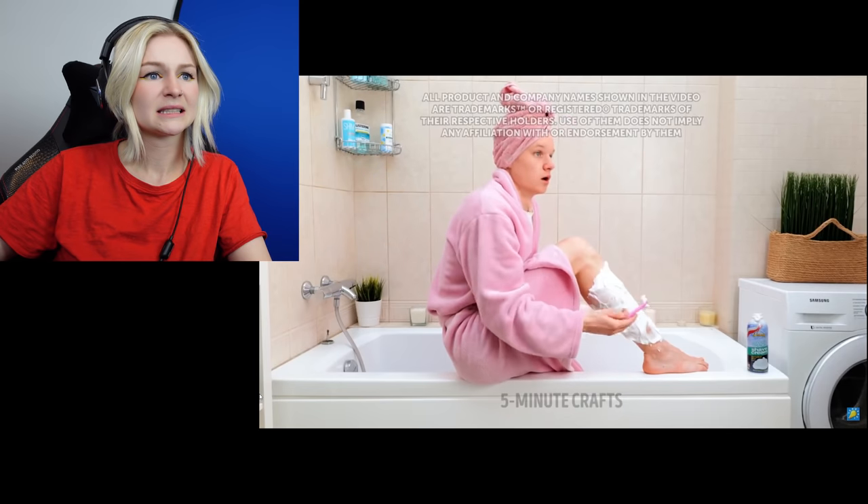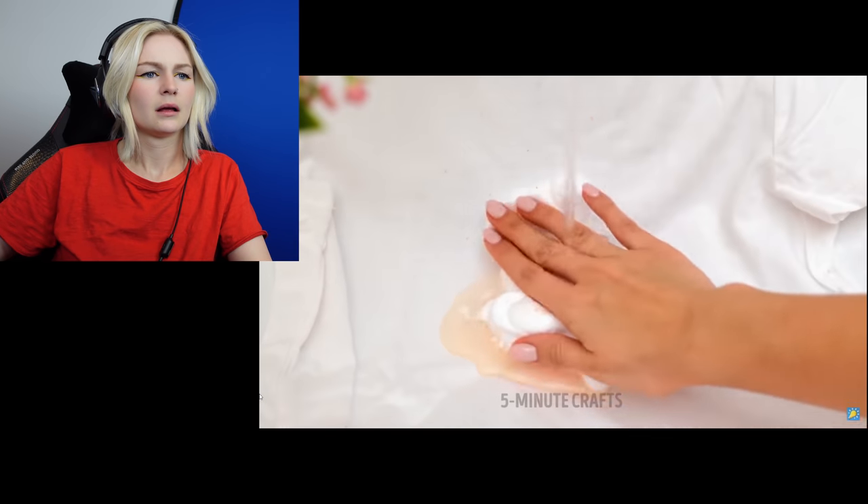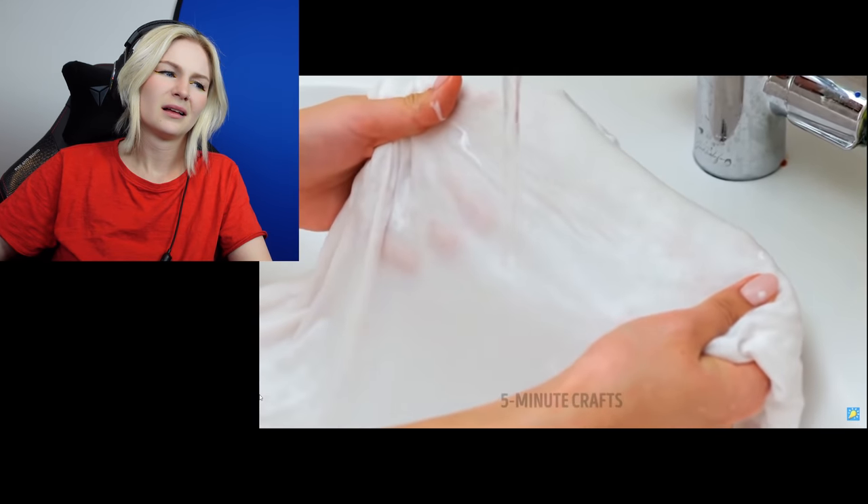Oh no. Okay, first of all, was that ketchup? Was she eating a ketchup sandwich? Because... cool. And then she just looked and she threw the bread. Can we get a replay on the throwing of the bread there? So now it's all over her carpet. I guess she's got to go get her vacuum again to go clean that up. What's the solution? No. Just go to the store and get a Tide to Go stain remover. They're like two dollars.